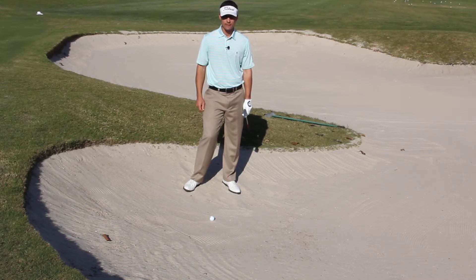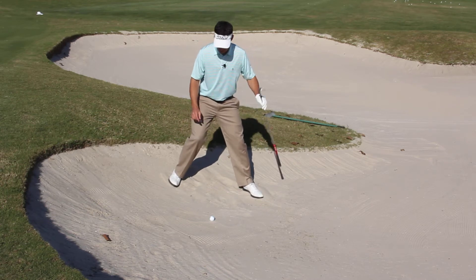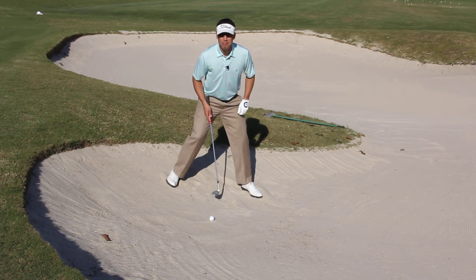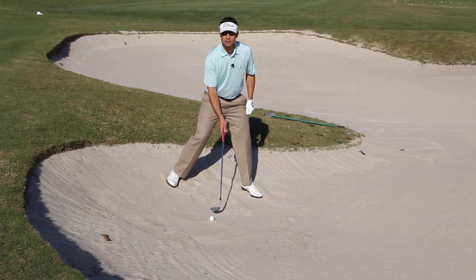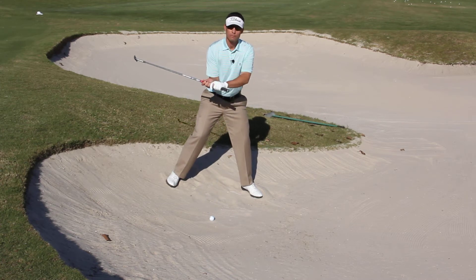Here I am in a downhill bunker shot. This is how I'm going to proceed. Number one, I'm going to take a wide stance for stability. Number two, I'm going to get the ball back in my stance and I'm going to open the club face considerably to the point where it's almost looking to the sky to offset the downslope. Also going to grip down a little bit.